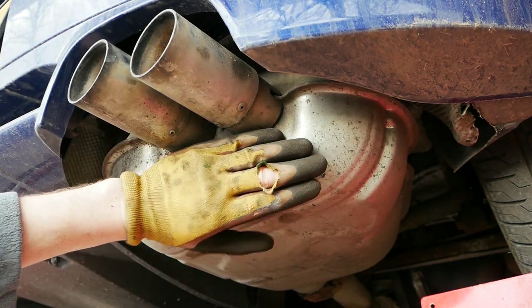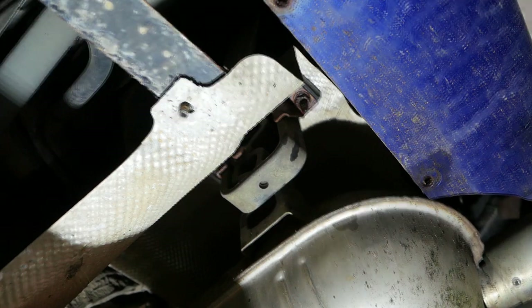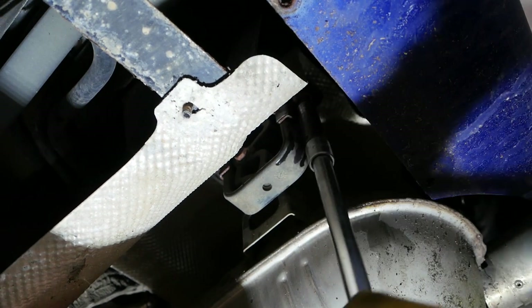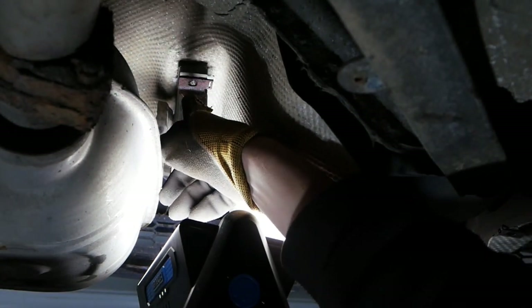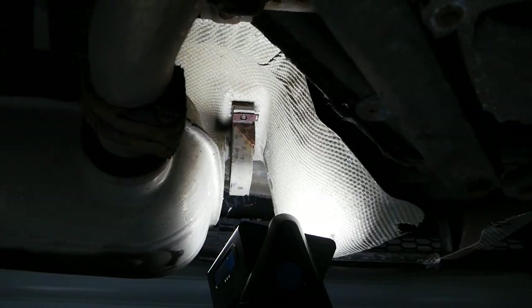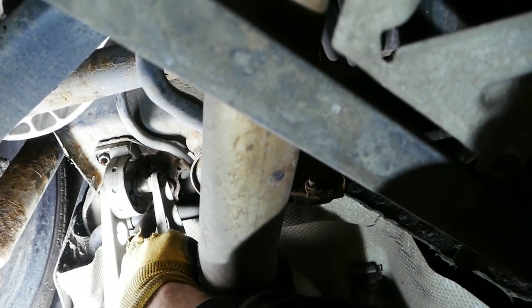I'll drop the back box off so I can work on it on the bench. This is the first of two brackets holding the back box in place — I'm just reaching in with a 13mm socket on an extension to get that loosened off. There's normally another bolt on the back side of the same bracket, but this one sheared off long before I touched it. Moving to the other side now.